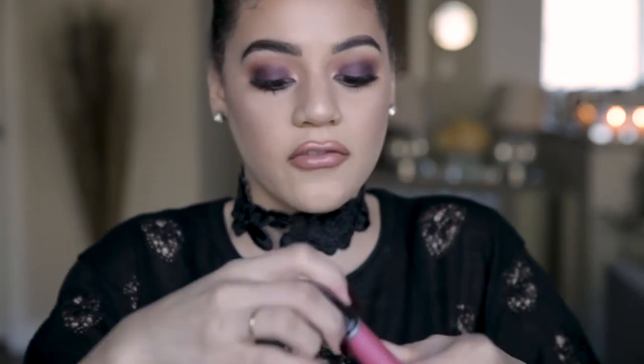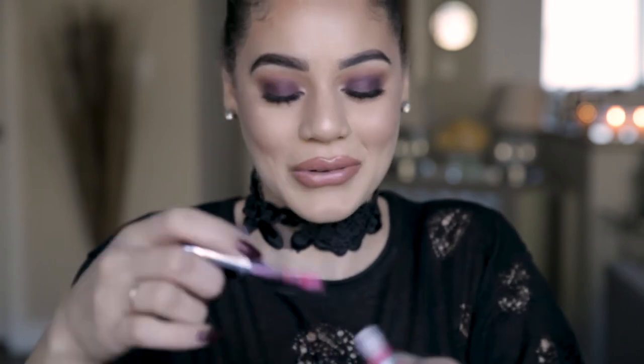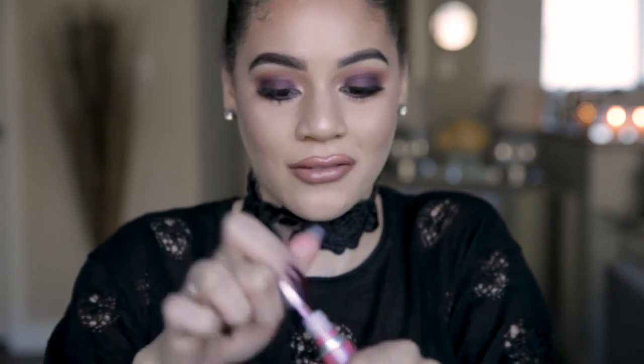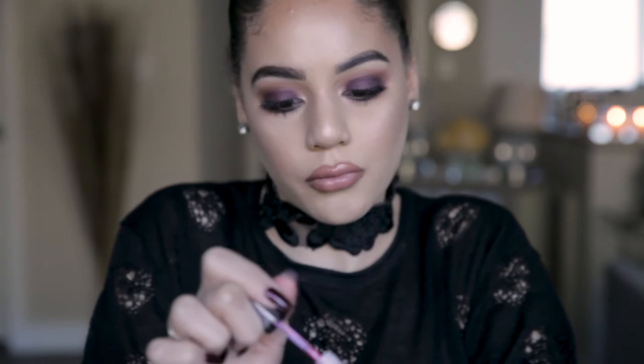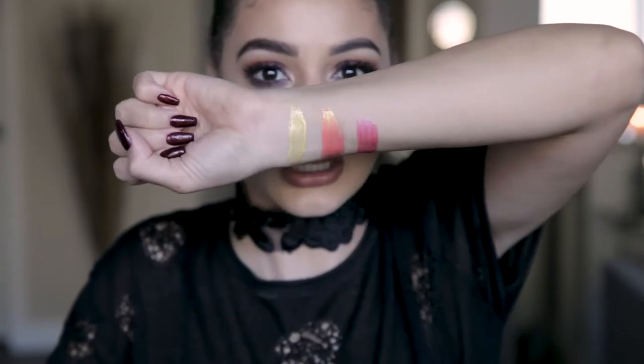So the third one is Rave Bunny — that's a cute name. This definitely looks like the colors that would be in someone's rave outfit. It's like a bright metallic magenta. I like this one a lot. I would rock this one with like a Barbie pink liner. So cute, super pretty.